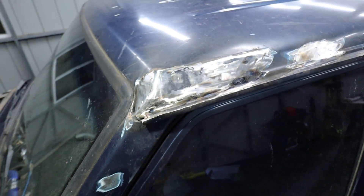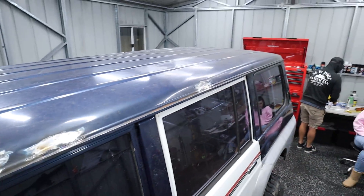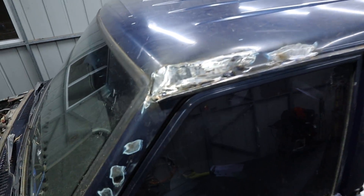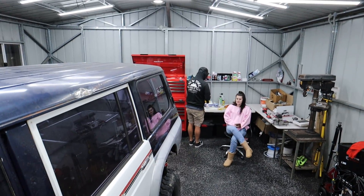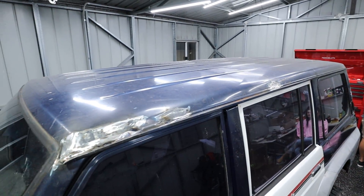Alright guys, all done. She is now rust-free in the roof department and hole-less as well. The hole-arse patrol — this patrol is no longer religious because it's not holy.